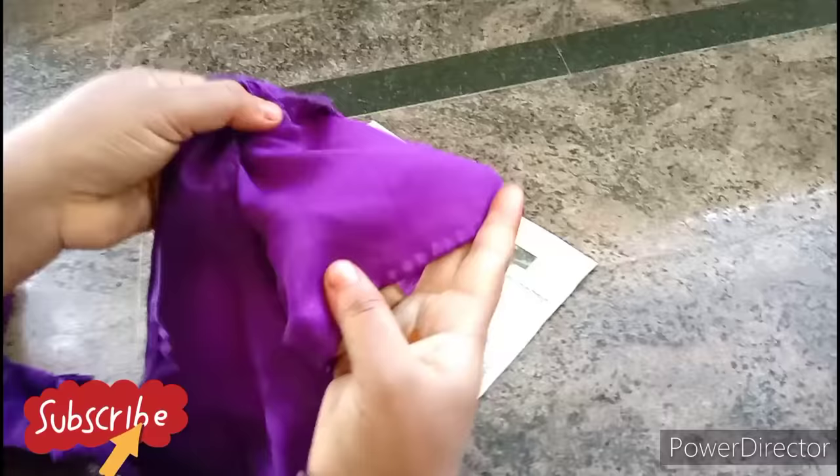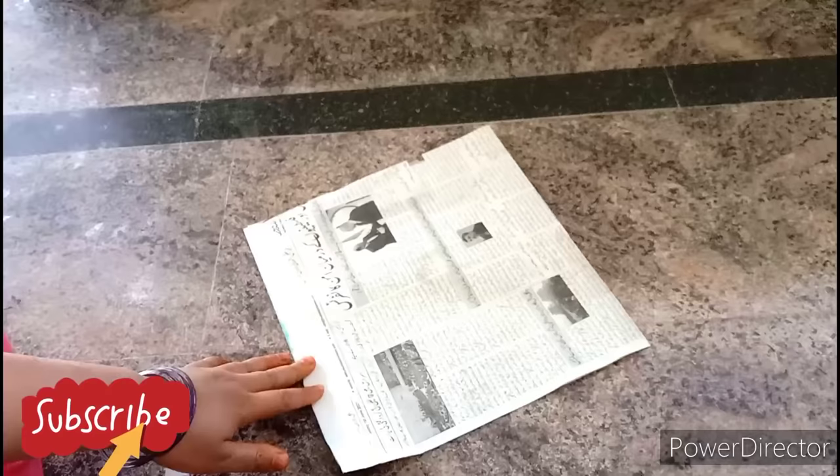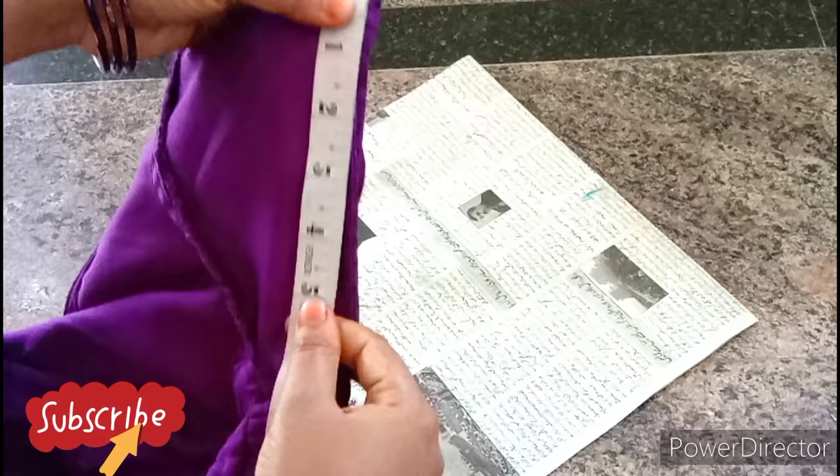I will mark the sleeves and the length of the sleeves. I will mark the closing width at 5.5 inches, then cut it. I will check the sleeve — it is 6 inches. Then mark 2 inches and mark the top.